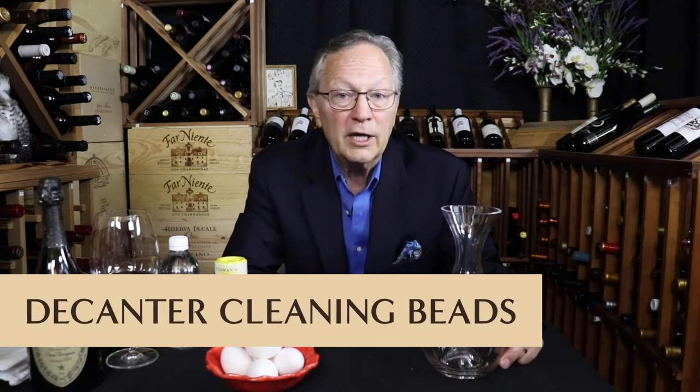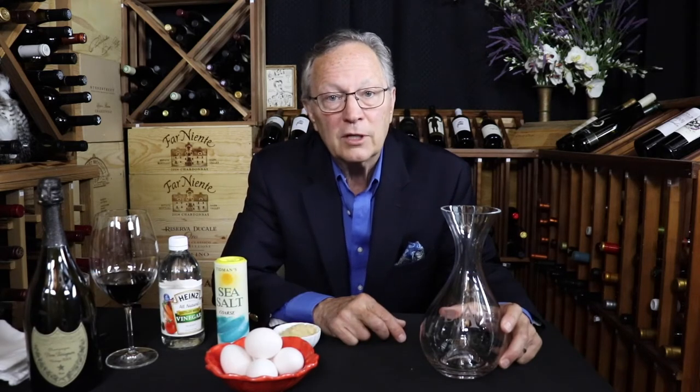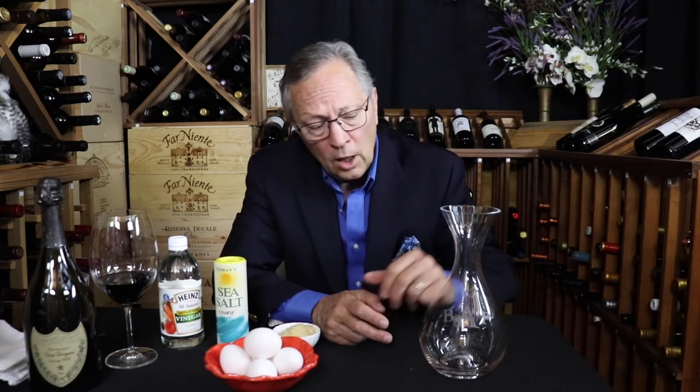The third way is to use decanter cleaning balls or cleaning beads. You'll need the cleaning beads and warm water. This is a fantastic way of cleaning your decanter, and you can reuse these beads time and time again. If you don't have any cleaning beads, you can get them at a specialty shop or online for somewhere between $8 and $15. Empty, rinse, fill and soak.